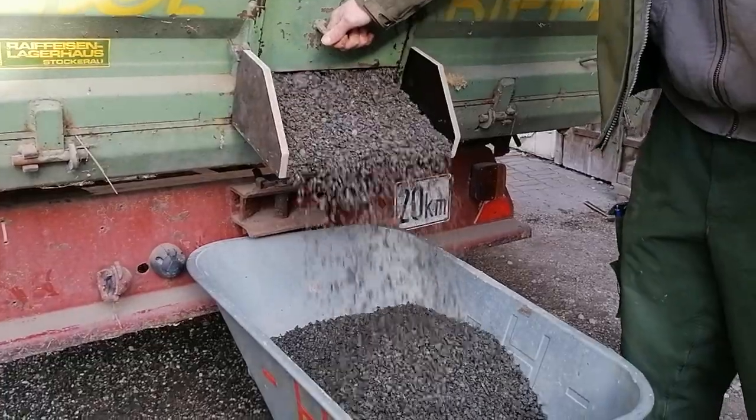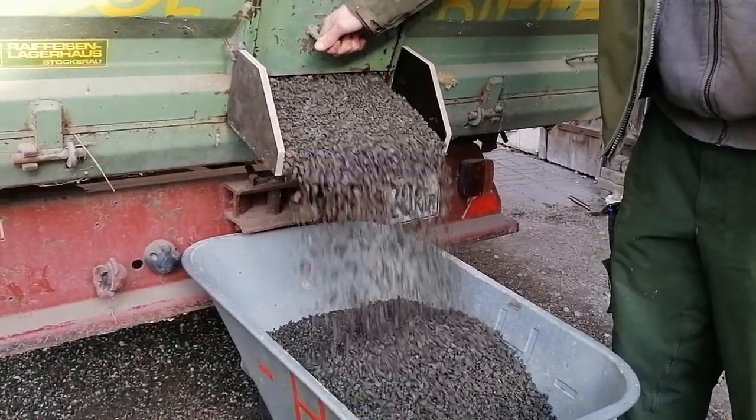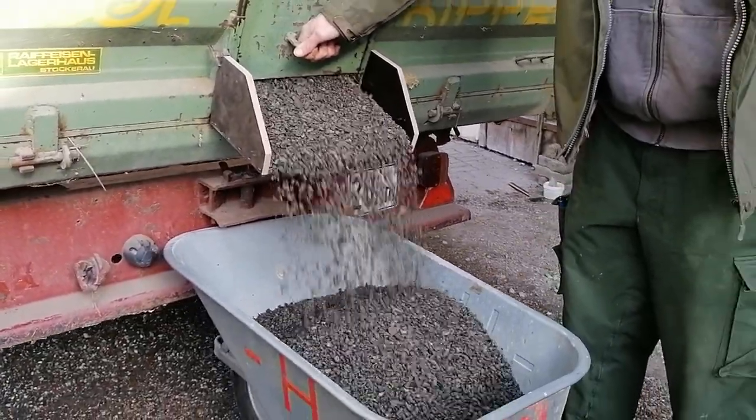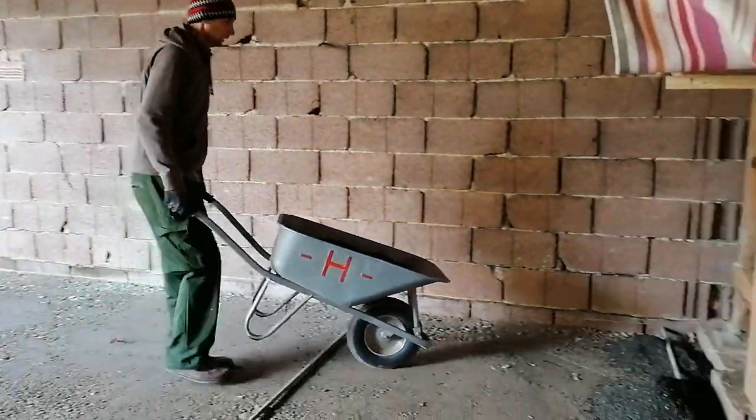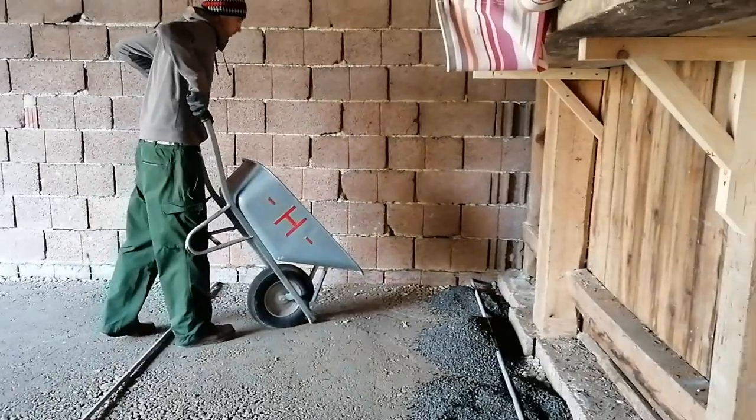The final layer was about six to nine centimeters, or two to three inches, of grit. I used two metal pipes to get the last layer as flat as possible.